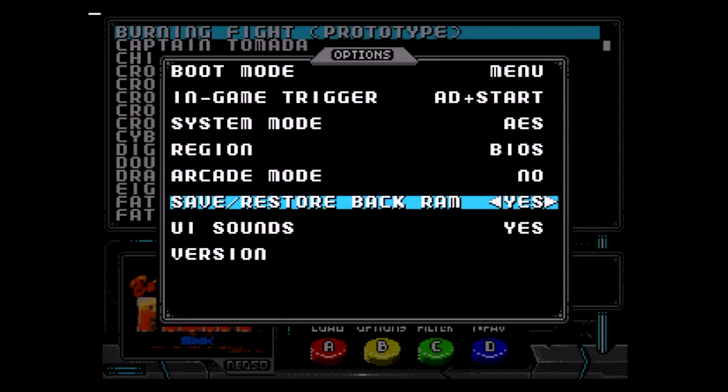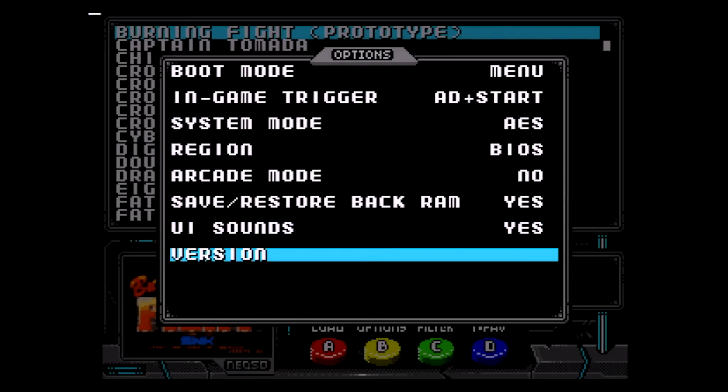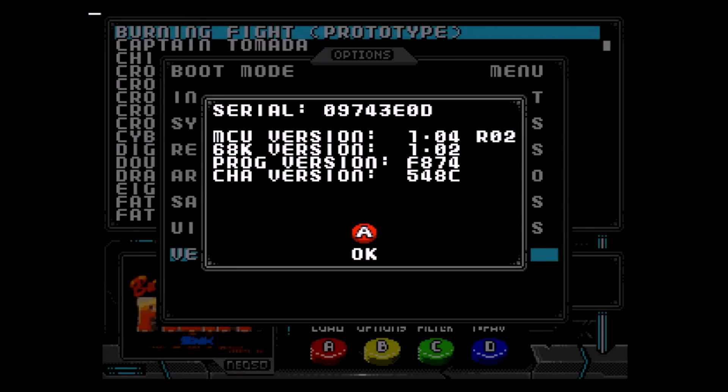Save/Restore Backup RAM: when this is enabled, the MVS backup RAM of the current game will be saved to the microSD card when switching to a different game and restored when it's loaded again. The user interface sounds option lets you turn it off and on. The version screen gives some details about the Neo SD like serial number and firmware version.